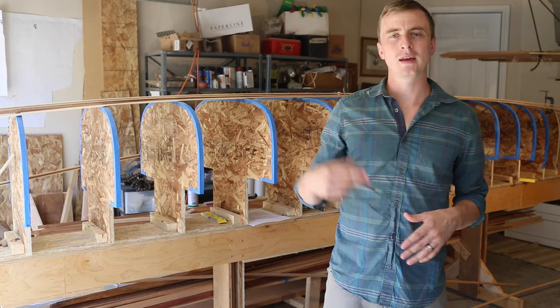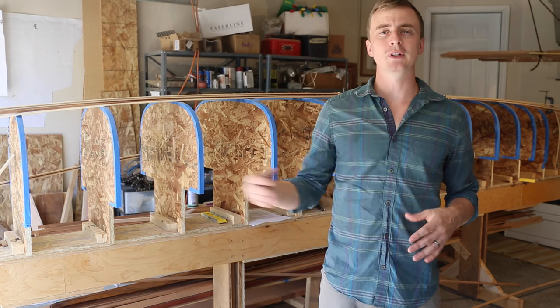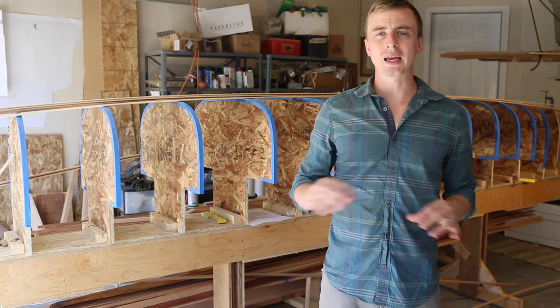At this point I've set up my molds, bent and shaped my stems, and milled all my strips. Now I'm ready to start planking the hull.